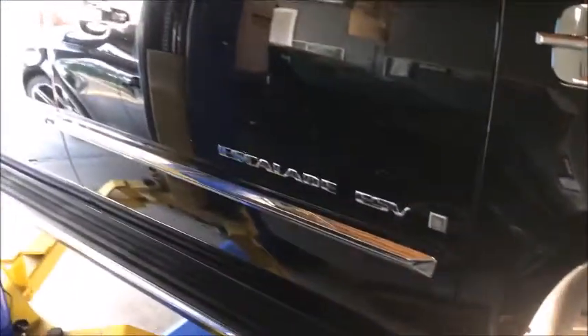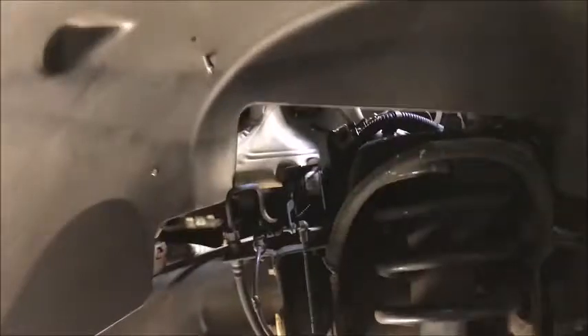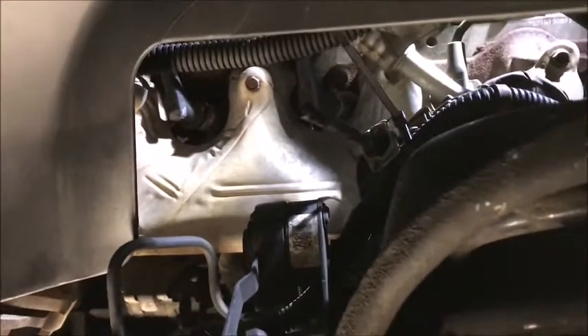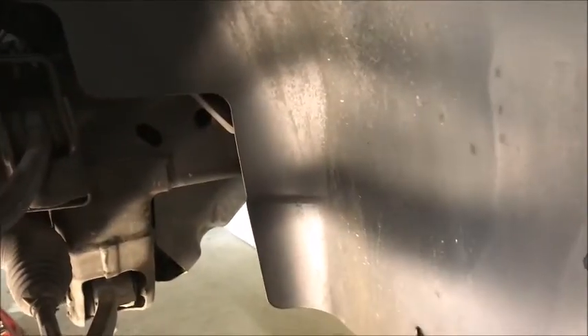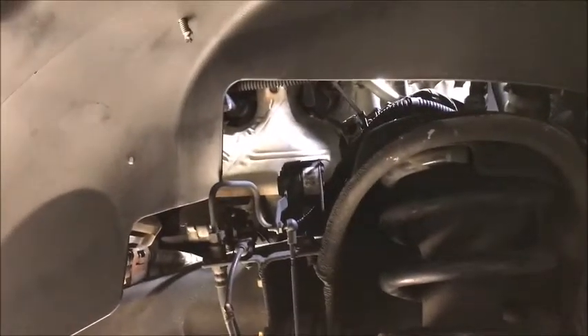I've got it up on the lift, though you probably don't need one — you could just jack it up and take the wheel off. The easiest way to access the manifold is through the wheel well. To get a little more room we'll take the inner liner out, which just has screws and plastic push clips and a couple of pins. That part's pretty straightforward so I won't make a video of it.